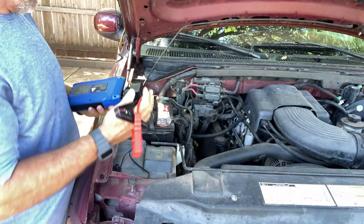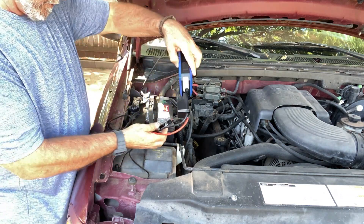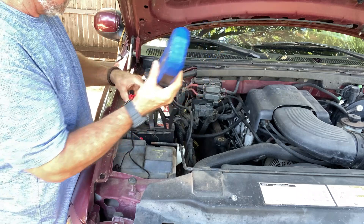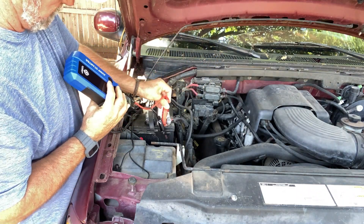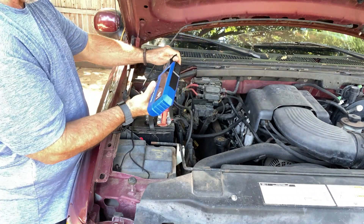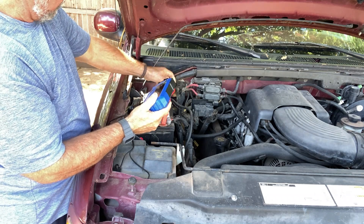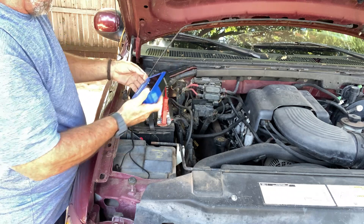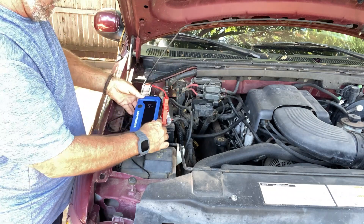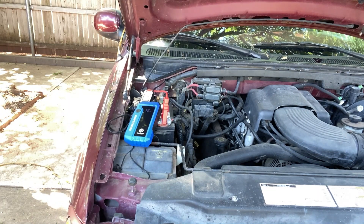Okay guys, got my battery charger out here. Got old red loose. I'm trying to get it jumped with just a trickle charger — didn't work. I'm going to hook this up here on my battery cables. We're at 92% on this charger, so we'll see what she does. I've got good connections. I'm going to set that right here and go start this thing. I've got to go get my keys.